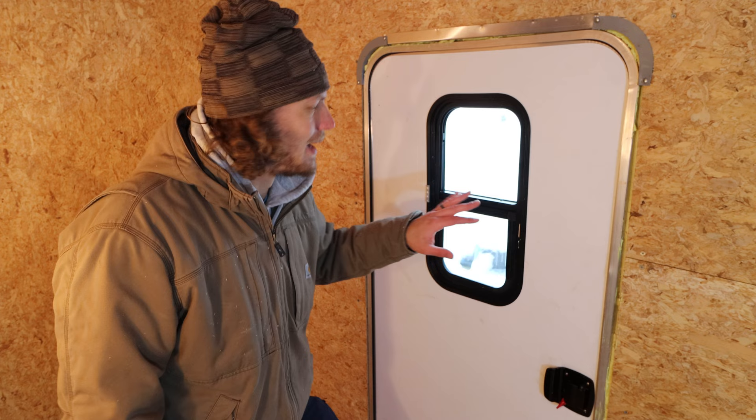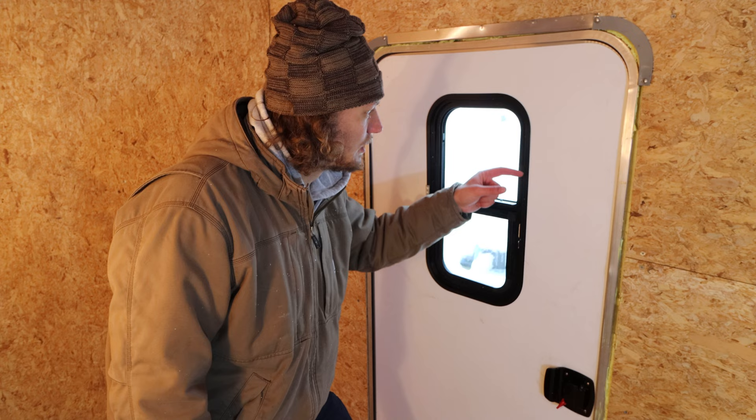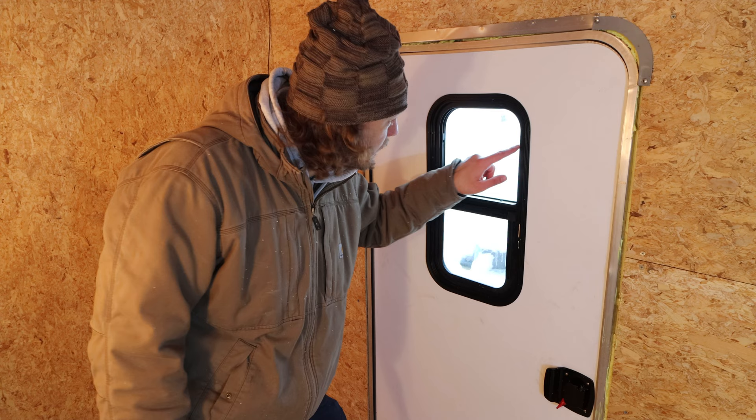Honestly, that went super well. I was too into it to bring the camera around. I had to cut the inner layer a little bit wider for this frame, but the window fit first try, so just got to finish screwing this in and we'll be all good.